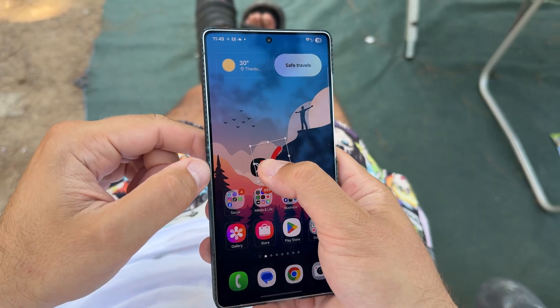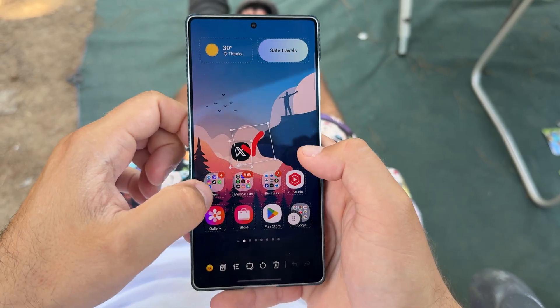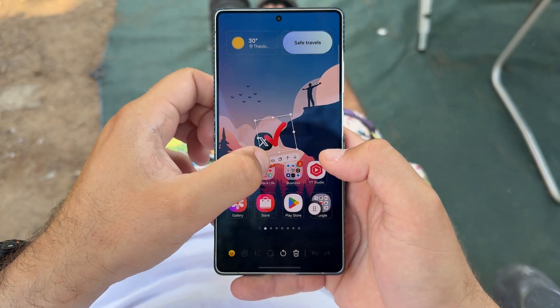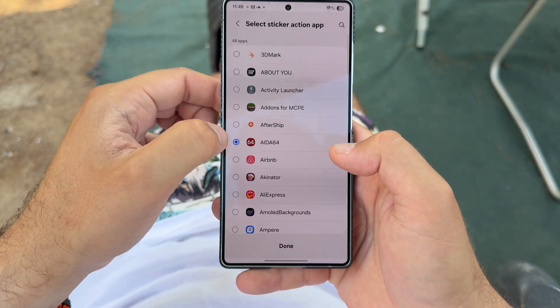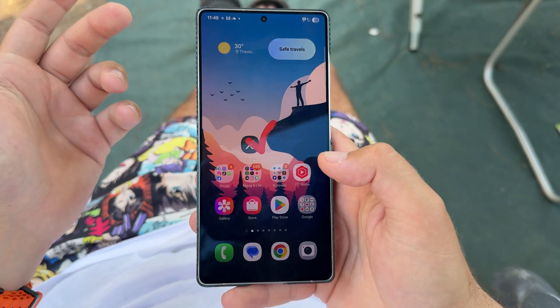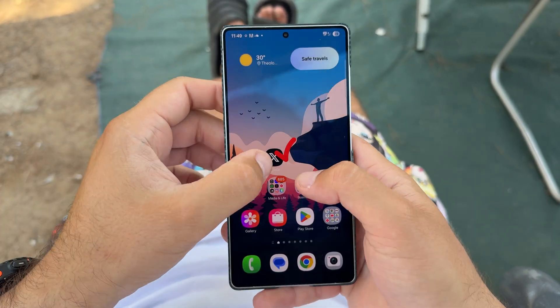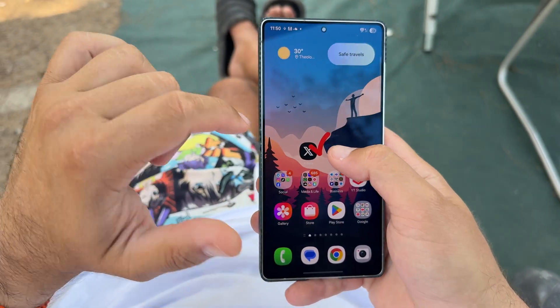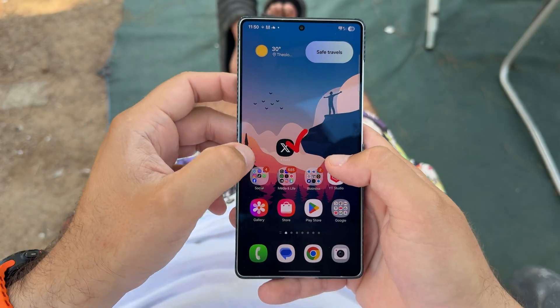I can also go and select this item again. From here I can do 'launch app,' and now this time it's going to open an app. Now I guess we have this new animation where I can open this one. I think I can open X too, but no — I cannot. Well, this is HomeUp.